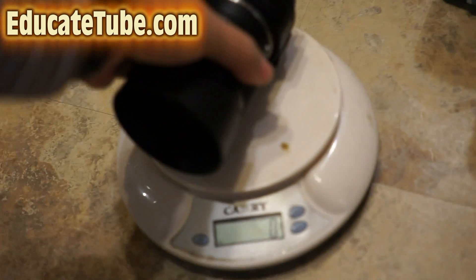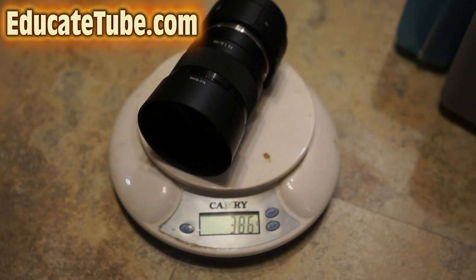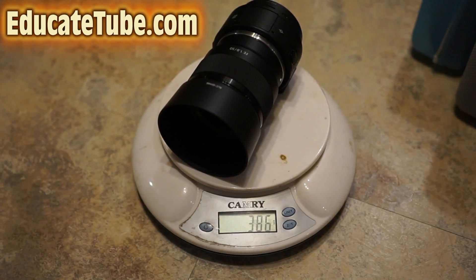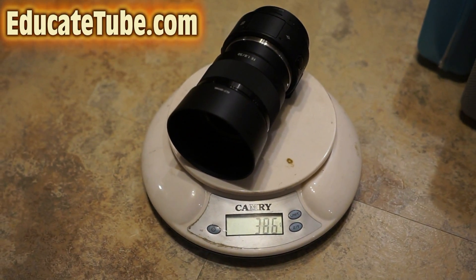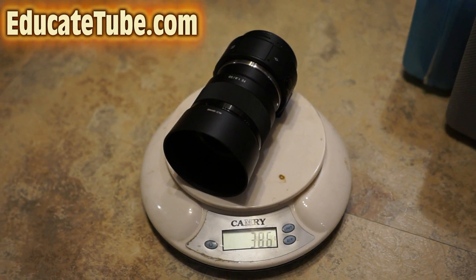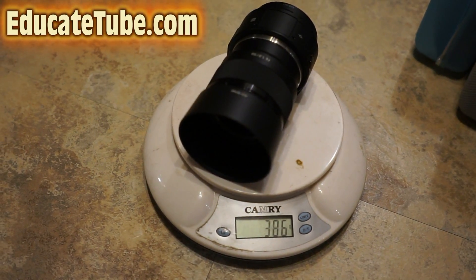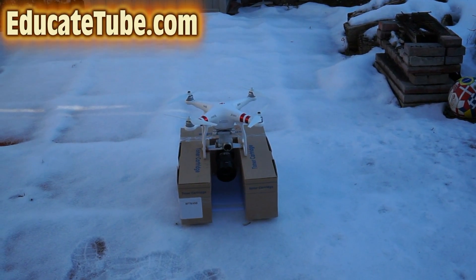Let's see how heavy this thing is. It's only 386 grams, so it should be able to be lifted up by the DJI Phantom 3 standard. Like I said, I think the expected lift capacity is about 2.2 pounds or close to 1.1 kilograms, but I wouldn't go more than 500 grams. So I'm going to test it out and see if it can carry this camera — I think it can. 386 grams, that's not bad at all. It should be able to lift that, no problem. We're ready to go!